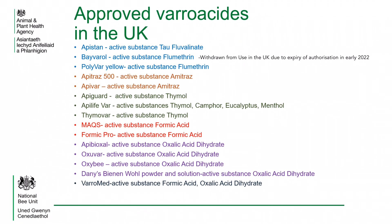Below this in green are Apigard, Apilife VAR and Thymavar. These products predominantly use thymol. In red are Mitaway Quick Strips, known as MACs, and Formic Pro. These products use formic acid. In purple are Apibioxal, Oxuvar, OxyB and Danny's Bionn Wool Powder — these all use Oxalic Acid Dihydrate. At the bottom in grey is Varomed, which uses a combination of Oxalic Acid and Formic Acid and has various other ingredients.